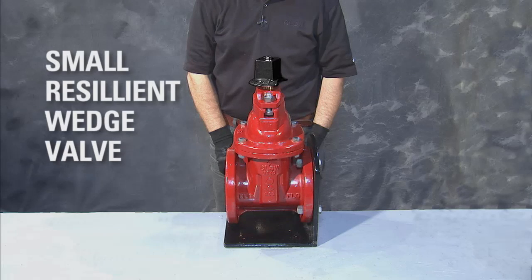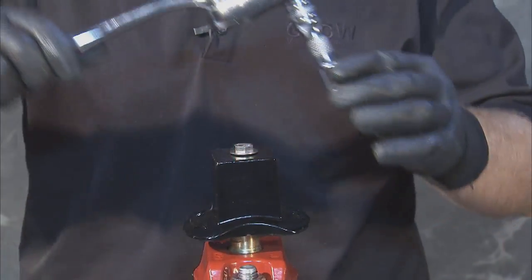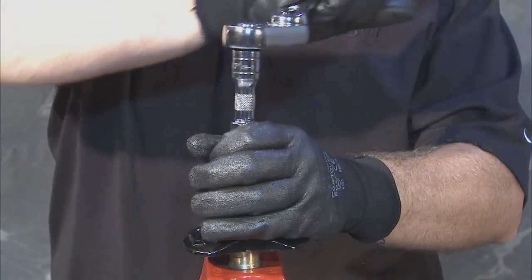To disassemble the Clough small resilient wedge valve, begin by depressurizing the line. Once you're certain the valve is isolated from pressure, you can proceed to remove the operating nut cap screw and washer.